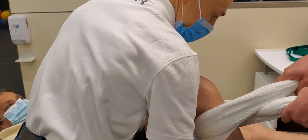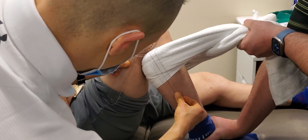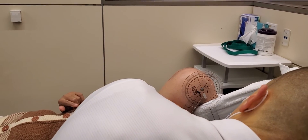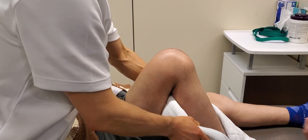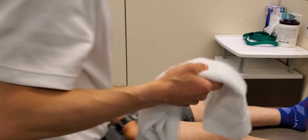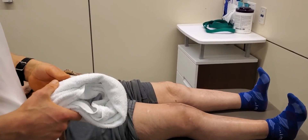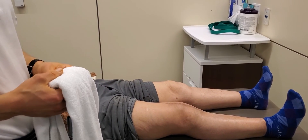I'm going to measure — plant one hand there so she doesn't come out of it. We get an extra 10 degrees when we provide the anterior glide. Previously within this session we got to 132 degrees.